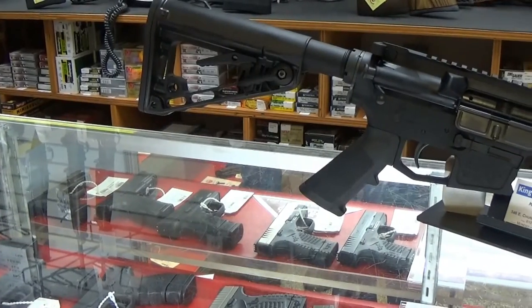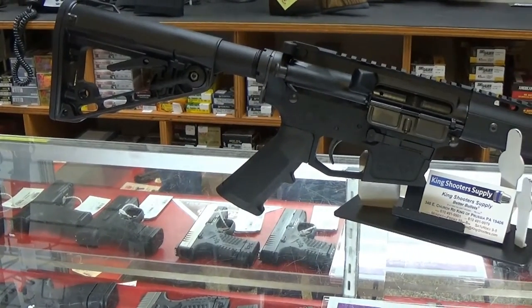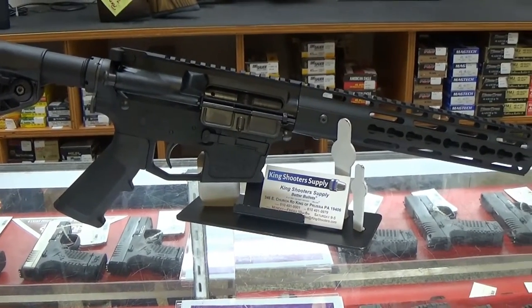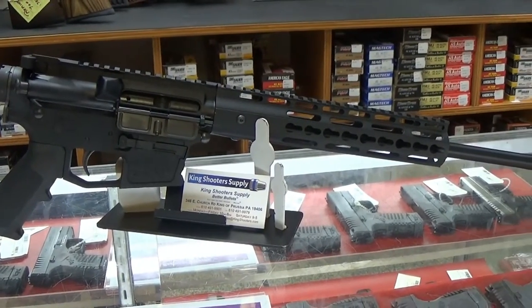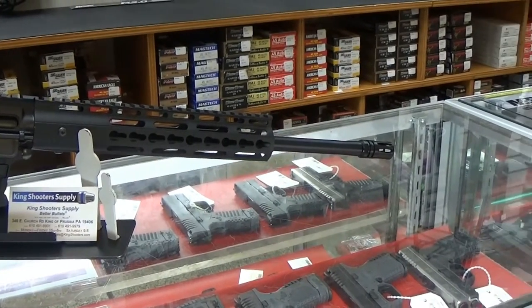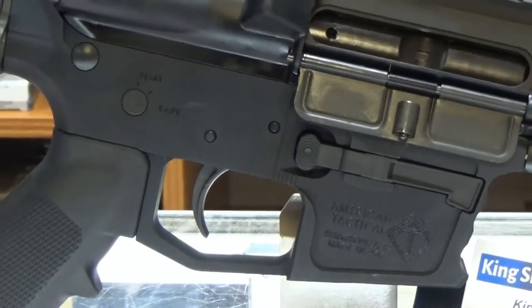Today's Spotlight is a mutant of sorts, combining a great rifle — the AR-15 — and one of the most popular pistol calibers, 9mm. The ATI Milsport 9mm Carbine is a 9mm rifle built on the ever-popular AR platform.